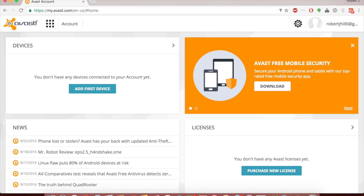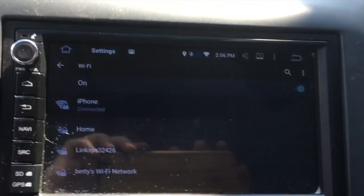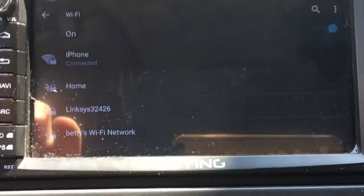What this does is it allows your account to connect to the VAST anti-theft. Now what you want to do is go to your head unit — I'm going to install the app on the head unit. So we're in the 2012 Honda Civic with our JYUL-135 head unit.